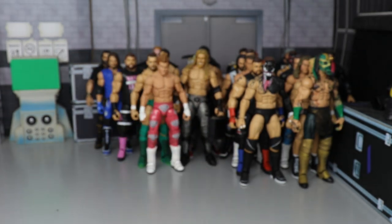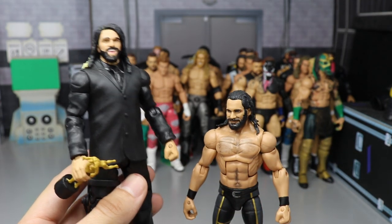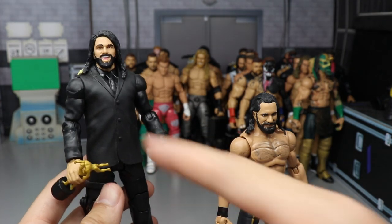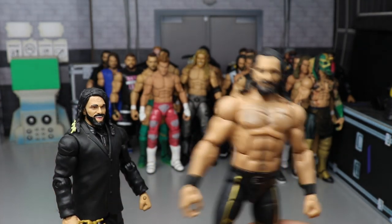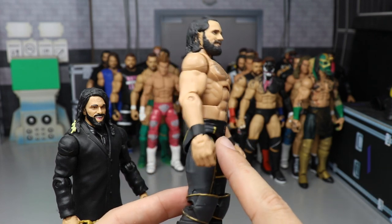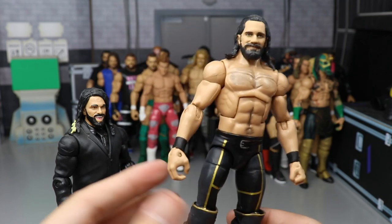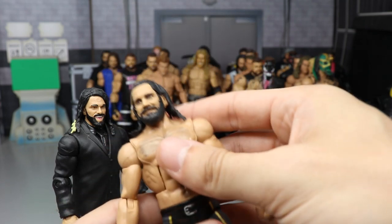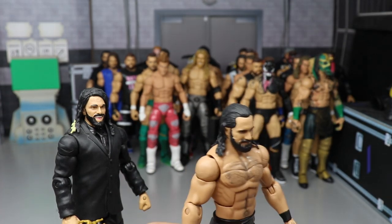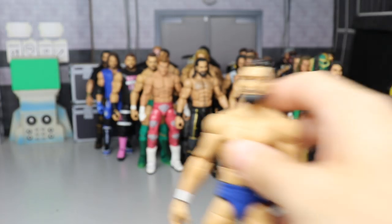A couple more Seth Rollins: we have the Slammy Award winner 2015 with the knee brace, the Slammy Award, smiling head sculpt, suit and tie in black. Then we have the Money in the Bank 2018 attire where he brought back his old 2015 look but without the SR belt — no gloves either. That's my 2018 fix-up Seth Rollins with the gray added, plus the Slammy Award winner.